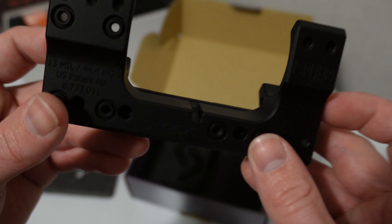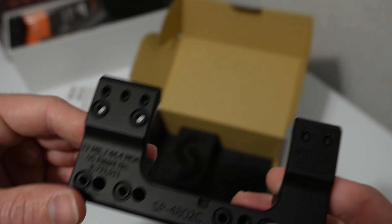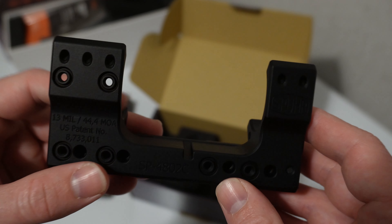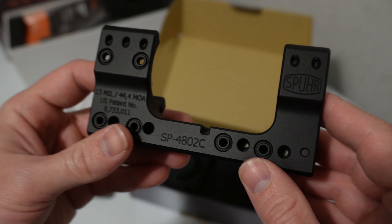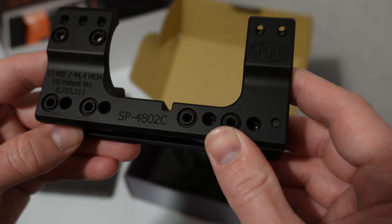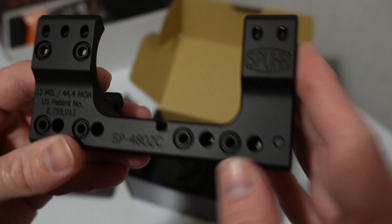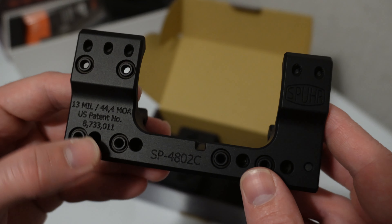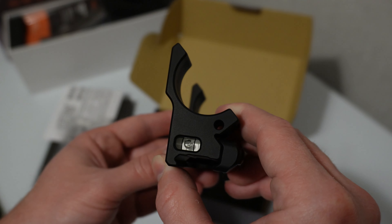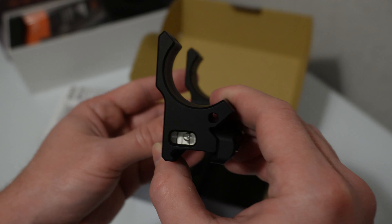As you can see, this is a 13 mil or 44.4 MOA base, so this thing is set up for long range — this is going to get me way out there. I bought it that way on purpose, and it has to do with taking my AR-10 out past 1400 yards, or at least being able to do that if I want to. I'm going to need some extra elevation, so I got this 13 mil base. What's cool about the Spur mounts is they come with a level built into them, which helps out with long range stuff.